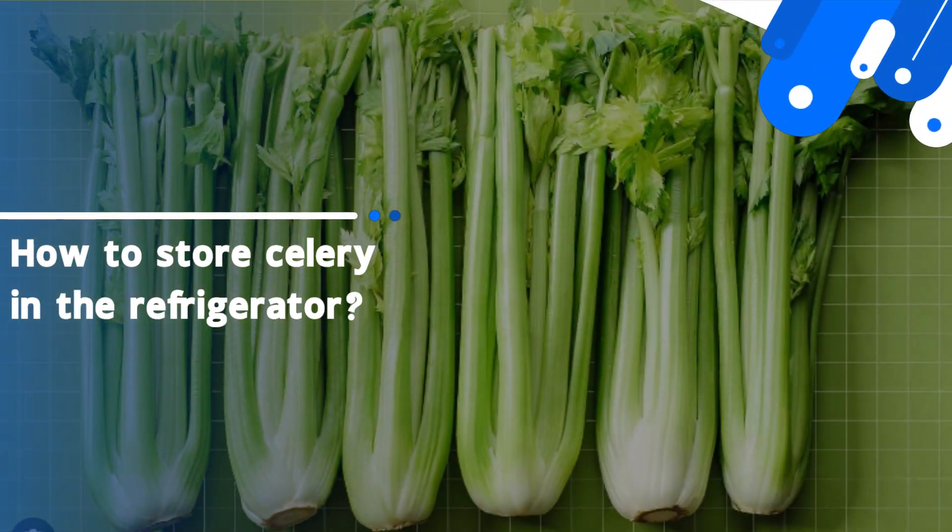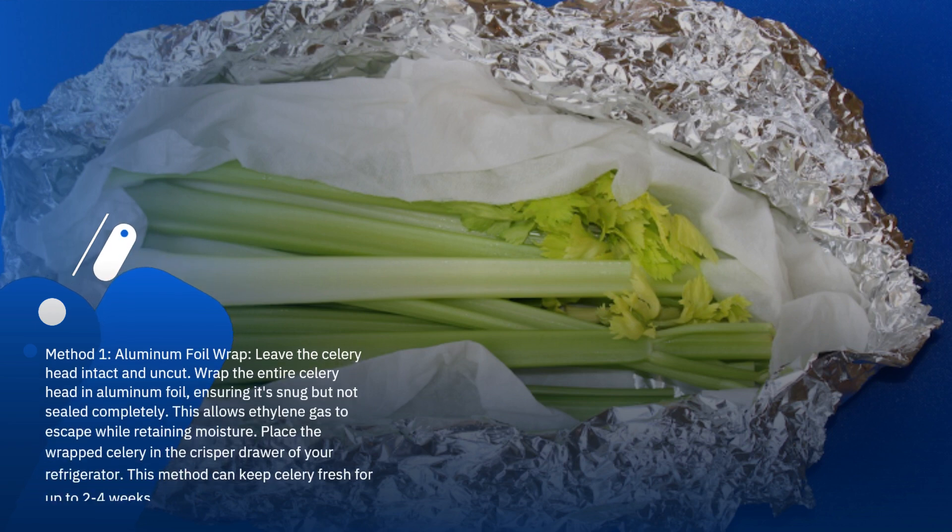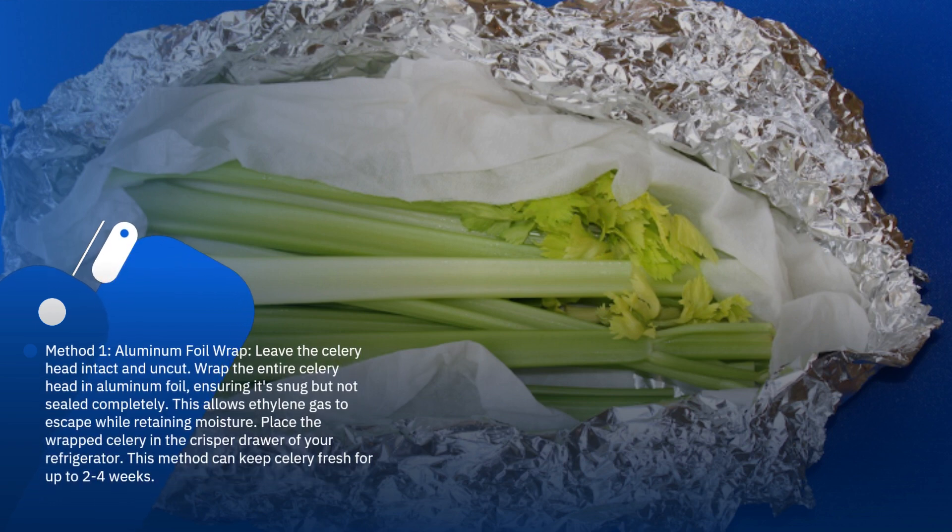How to store celery in the refrigerator. Method 1: Aluminum foil wrap. Leave the celery head intact and uncut. Wrap the entire celery head in aluminum foil, ensuring it's snug but not sealed completely.